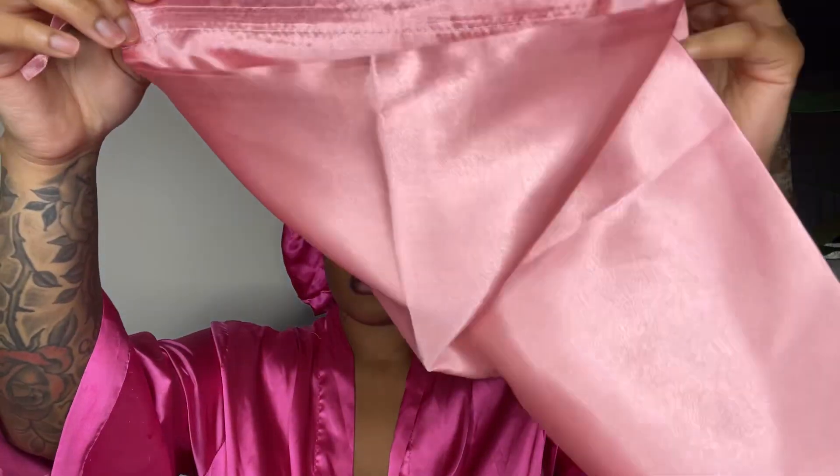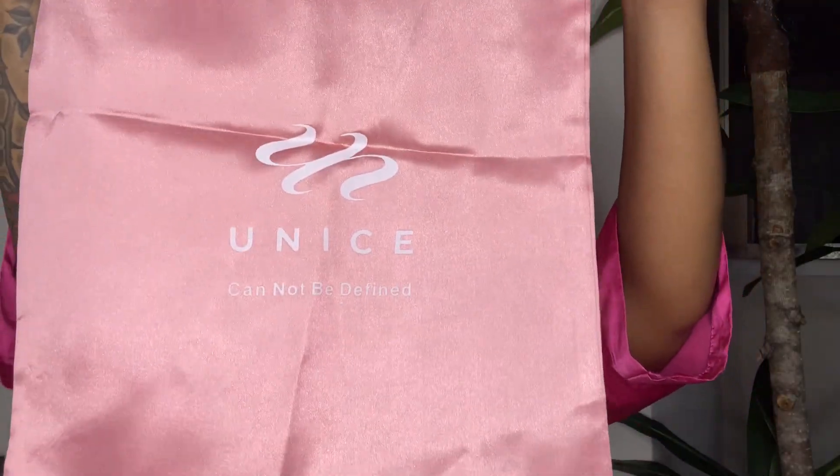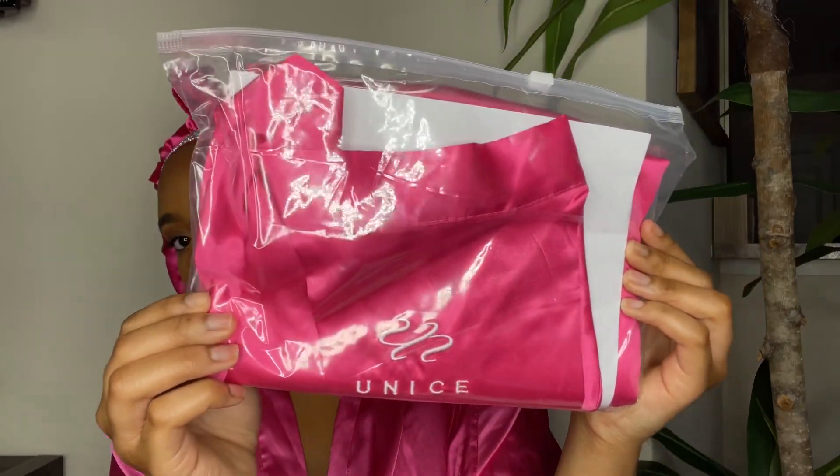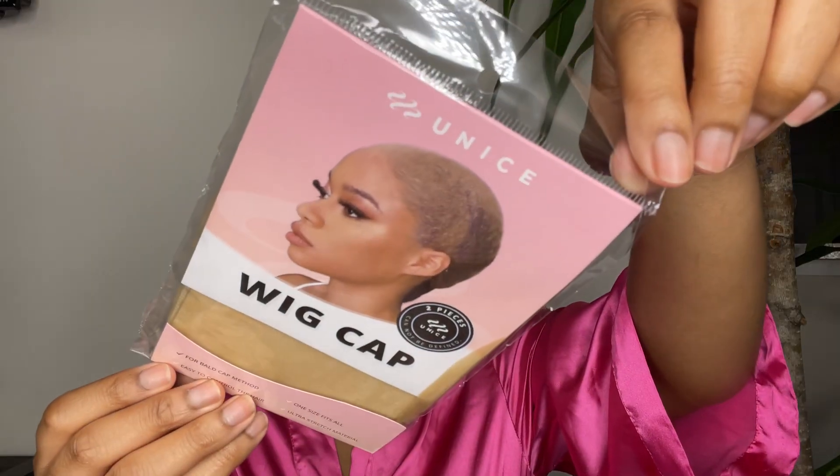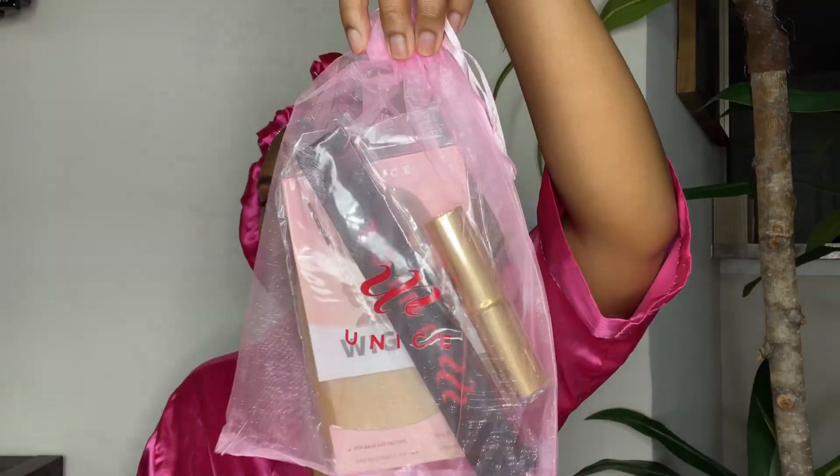The packaging was top tier — it gave very much luxury. I did love my hair bag, my satin hair bag, and I got another Eunice robe. I had on the one I got from last time I reviewed their hair already. I really love these and I wear them all the time.